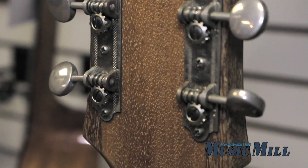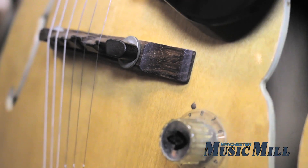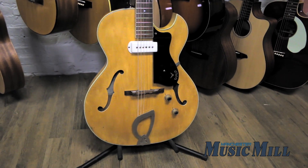The T100B is a true collector's guitar, and it can be yours for just $11.99. Come on down to the store, plug it in, and give it a try. Otherwise, feel free to call us or email us with any questions you have. We'll see you soon!